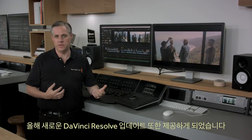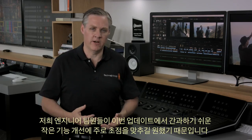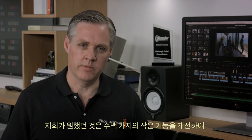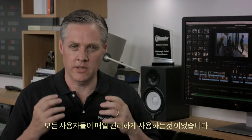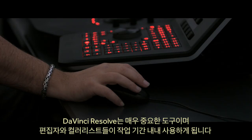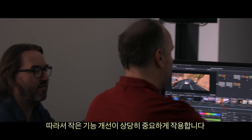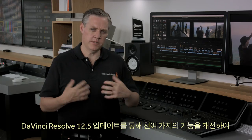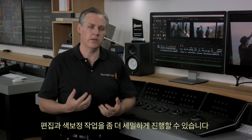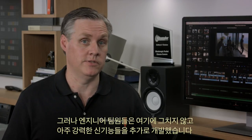We also have a new update for DaVinci Resolve this year. We've called this release DaVinci Resolve 12.5 because we wanted to focus the engineering team on lots of the small things that can often get overlooked — the hundreds of very small refinements that'll help every user every day. It's the little things that can make the difference between liking a product and really loving a product. In this release there are over a thousand small improvements, though the engineering team also added a bunch of very big features too.